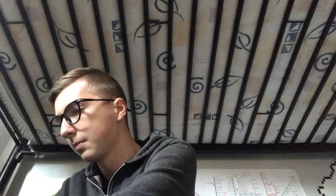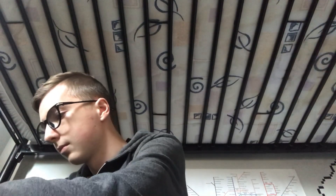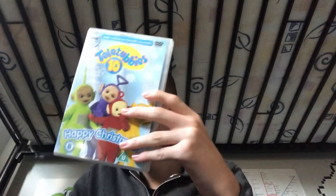Now let's open up this one. Here it is — Teletubbies 10, Happy Christmas. This is the DVD to celebrate Teletubbies' 10th anniversary. This is actually pretty good. There is another release of this that came out in 2000 that had the same specials, but I think in a different order — basically like the Here Come Teletubbies release but with these specials on it.